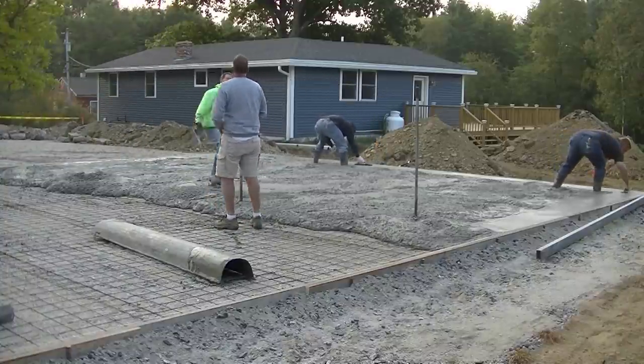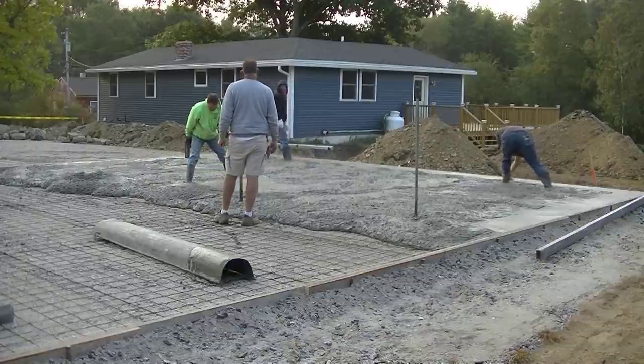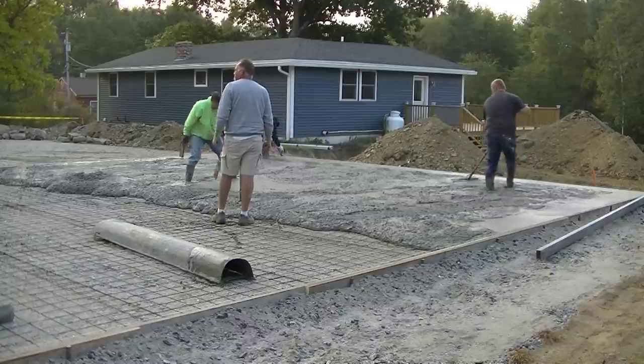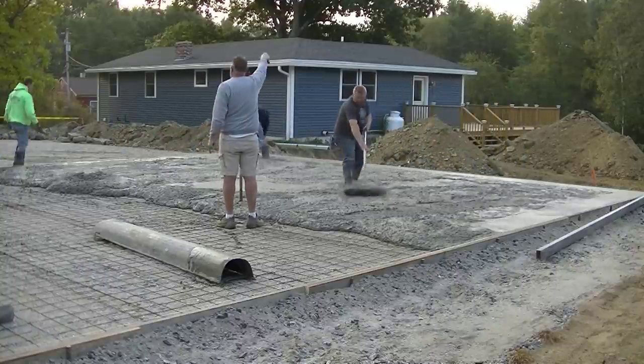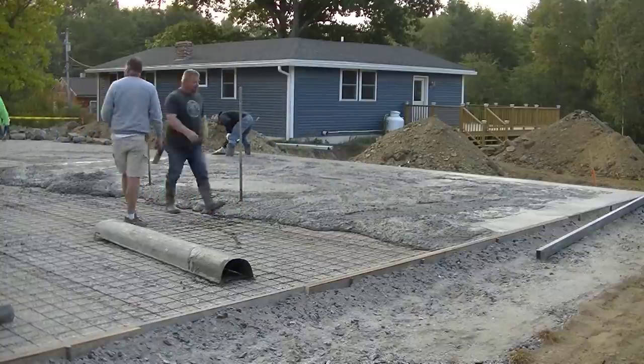There's Jim right there — he's the guy we're working for, the one who set up the slab and put the wire in. He hired me to get the floor poured. We've got about 25 yards we're pouring here today, and that was a ten-yard truck.